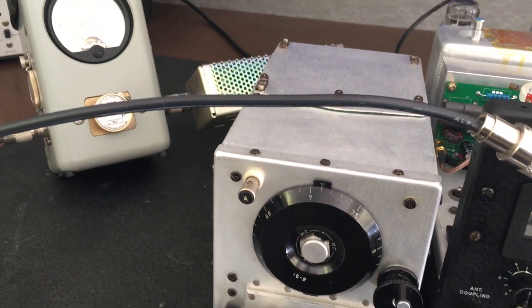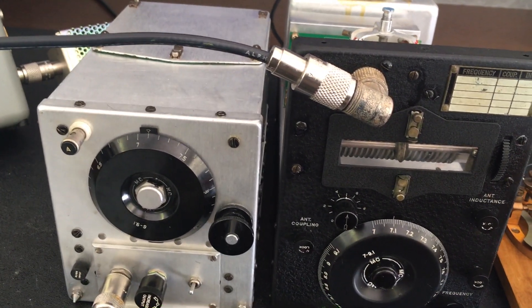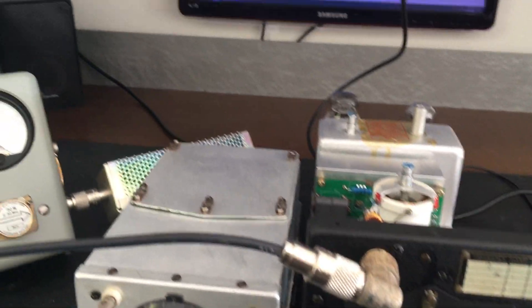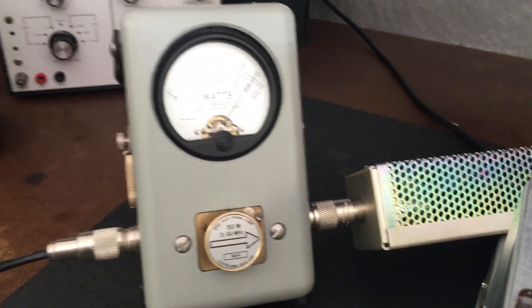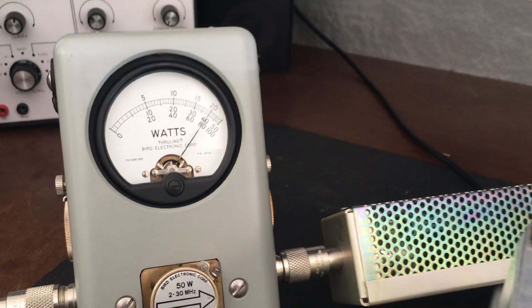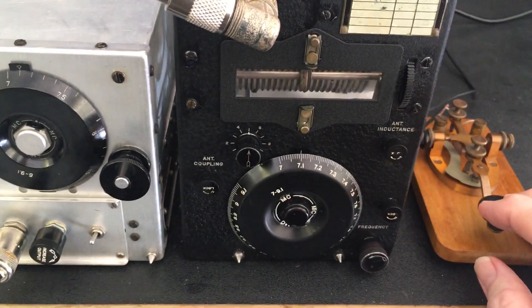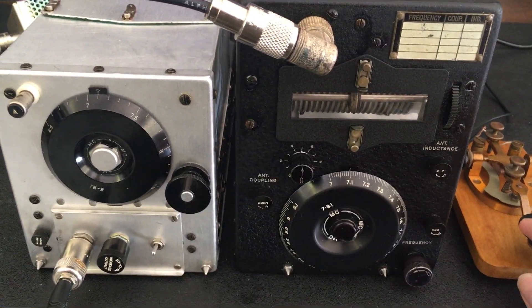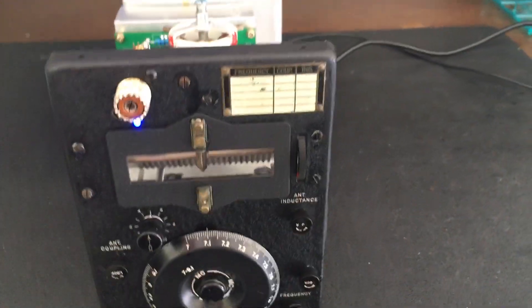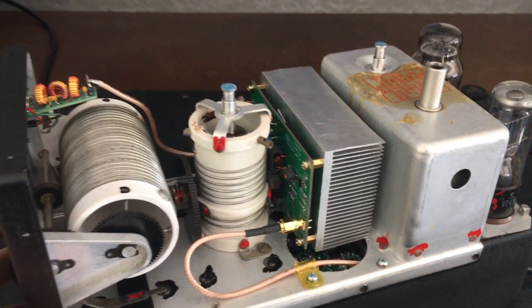The tone is pretty good — it's not warbling, it's not chirping. With that, we're going to go ahead and open up this radio so you can take a good look at it and see what kind of modifications we did to make this all solid state.